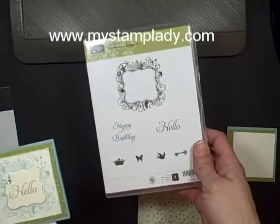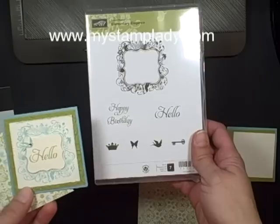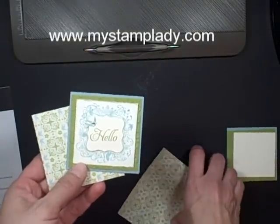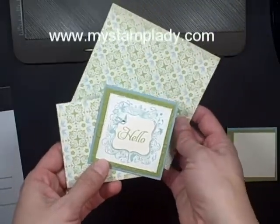The stamp set is called Elementary Elegance and it's available as a Celebration product for 2012. The paper is from Everyday Enchanted, also a Celebration product.